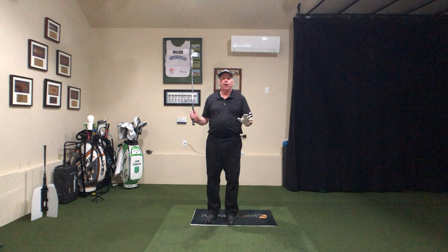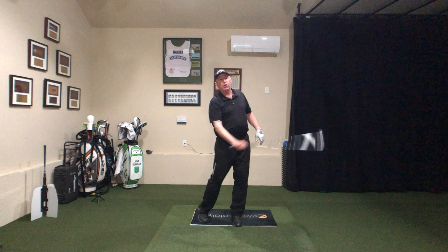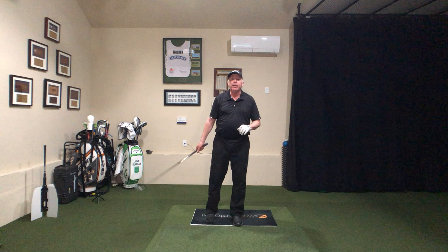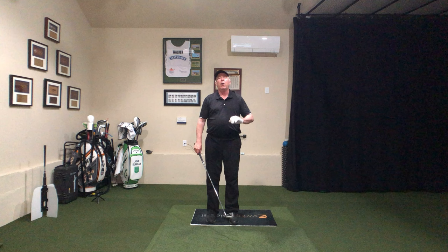Jack Nicklaus said there's never been a great golfer without a great pair of hands. And old Dunnigan says it's Jack Nicklaus, so he must be right. What if we could get this thing swinging? What if we could just say, 'Hey, I just want to swing for a bit.'